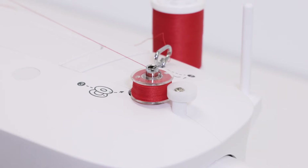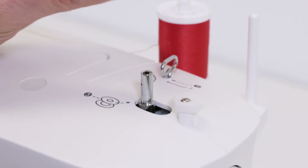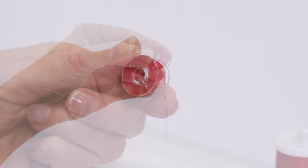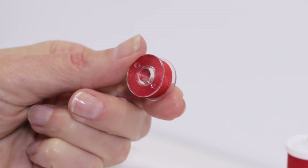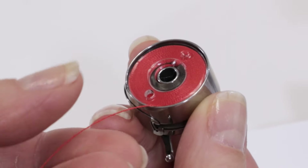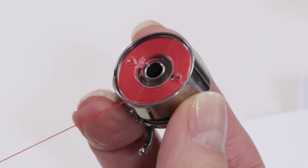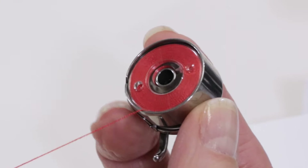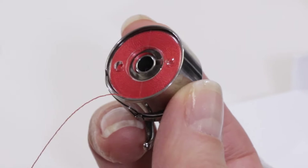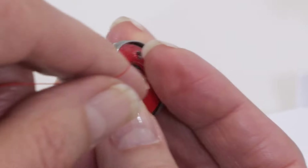When the bobbin is full, push it to the left, lift it off the bobbin winding spindle, and cut the thread. We're ready to place it in the bobbin holder. Place the bobbin in the bobbin holder and pull the thread tail to make sure the bobbin is turning clockwise. If it's turning counterclockwise, pull the bobbin out and put it back in so it's turning clockwise — that's very important.